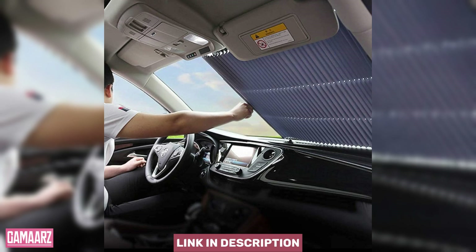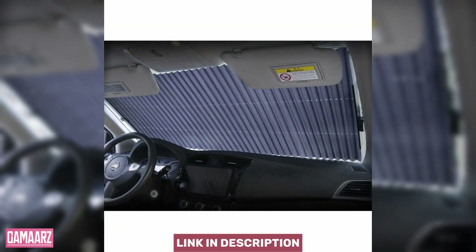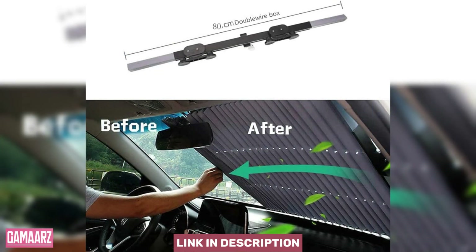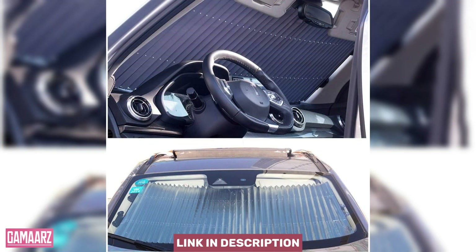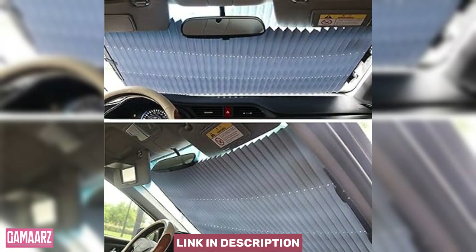The first impression of the accordion-style sunshield is one of sturdiness and thoughtful design. Crafted from high-quality reflective materials, the sunshade boasts an accordion-style folding mechanism. This design allows for easy expansion and contraction, ensuring a hassle-free experience when installing and removing the sunshield. The accordion-style folds neatly into a compact size, making it convenient for storage when not in use.